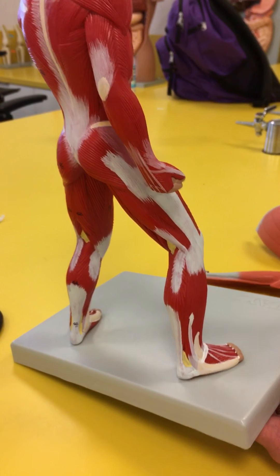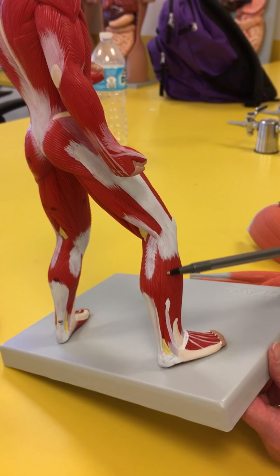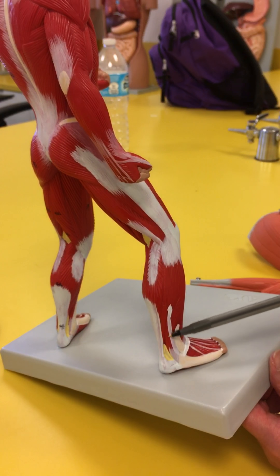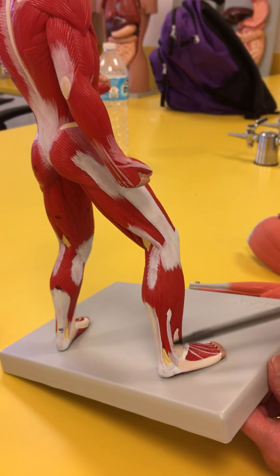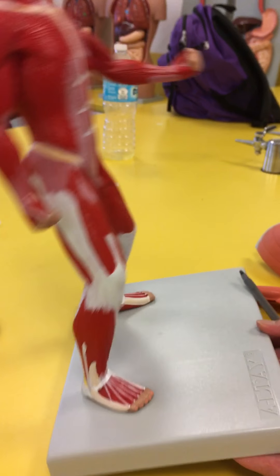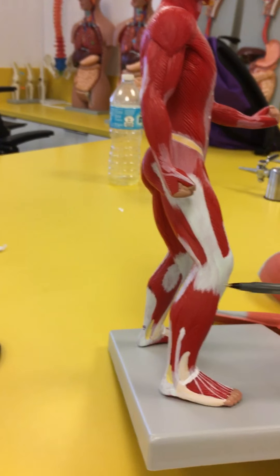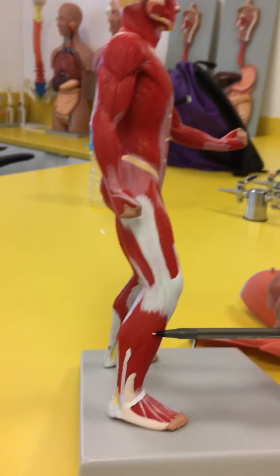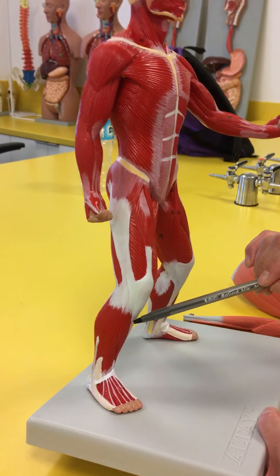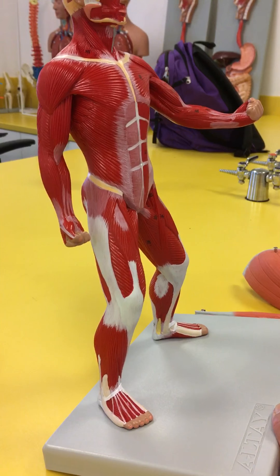Looking laterally, you're going to have your fibularis — because this is the fibula side. It starts way up here as the fibularis longus, and on the bottom comes the fibularis brevis. So fibularis longus and brevis are on the lateral side. And then if we turn to the front, the muscle next to the fibularis longus is your extensor digitorum longus, and next to that is your anterior tibialis.